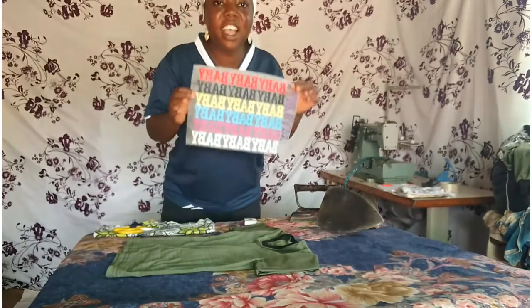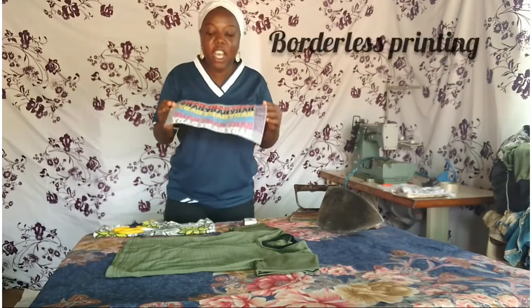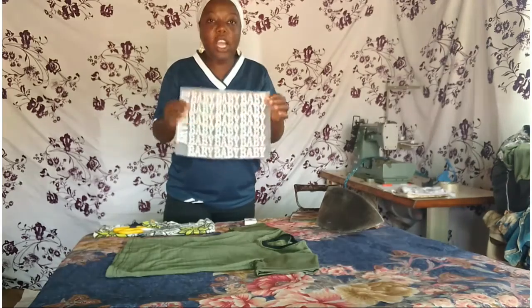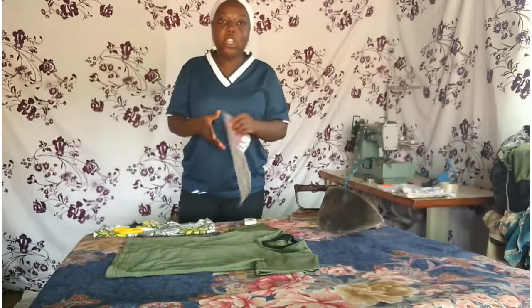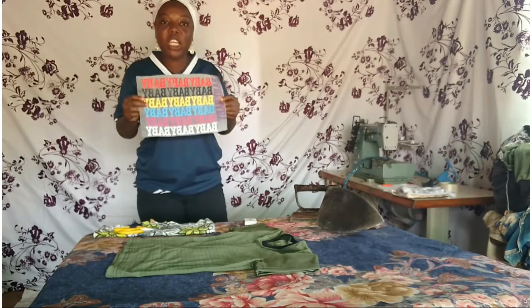Do you know what this is? This is called a border lens. We use this in beautifying clothes. You can do different kinds of designs, different kinds of patterns. You can use pictures, you can use different colors. Instead of just writing 'baby baby baby,' you can write anything you want, any words.